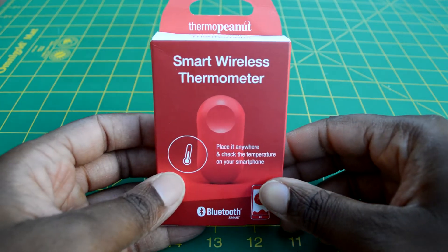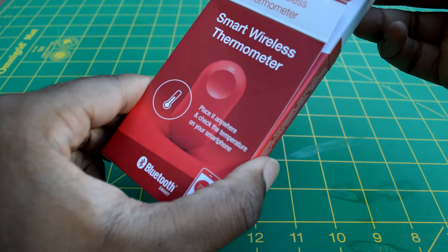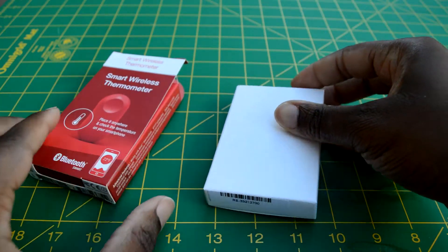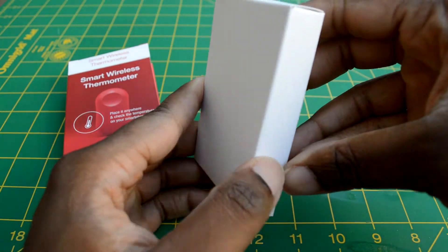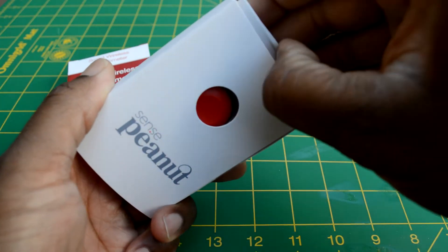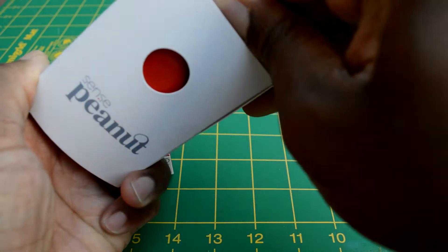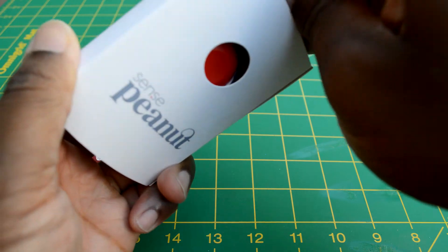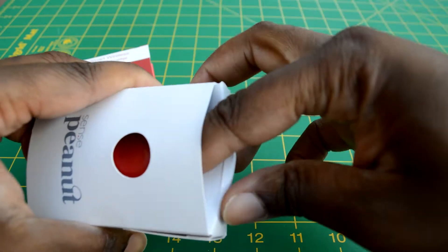So let's take a look in the box and see what we get with the Thermo Peanut. As you can see, it comes in a nice, neat, tidy package — a little bit difficult to get out of the box, but not too much. Not too much sales copy all over the place, just neat and tidy, just the way I like it.